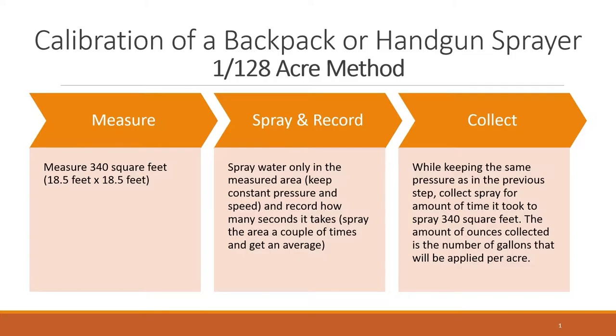Next, while keeping the pressure the same, collect water from the handgun into a measuring cup for the amount of time it took to spray the 340 square feet. The number of ounces collected is the gallons of water per acre the sprayer is applying.